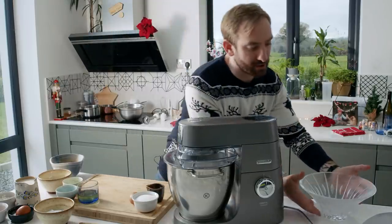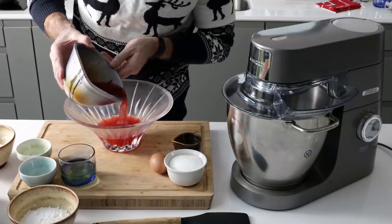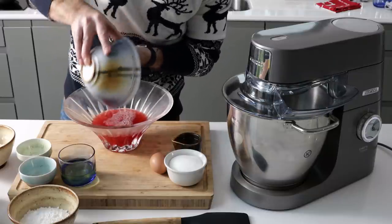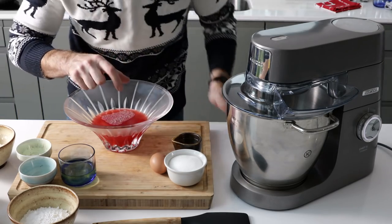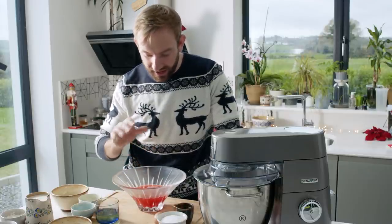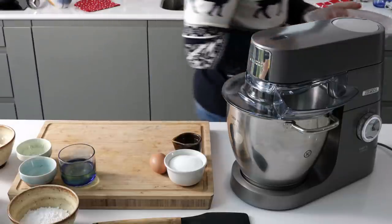Whatever you decide to serve your trifle in, simply pour the jelly straight in. You can see how it's lovely and clear with that gorgeous colour from the raspberries. I want to suspend some raspberries in the jelly, but if I drop them in right now they'd sink. So we'll allow the jelly to start setting in the fridge, and when it's about halfway there we'll drop the raspberries in so they almost float and get suspended in the jelly. Pop that into the fridge.